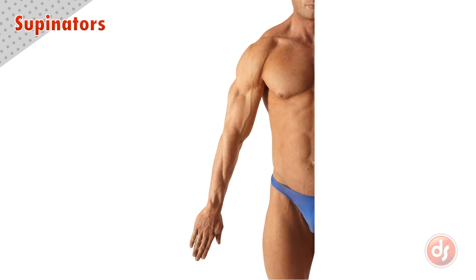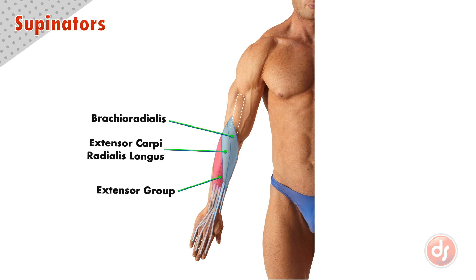Now let's find the supinator and pronator muscles on the surface. This shape on the outside of the arm is the brachialis. That means that this thick shape emerging from behind it is the mass of the supinators, coming down on the surface of the arm as it aims to the thumb side of the hand. This shape underneath would be the extensor group going to the back of the hand. Depending on the development of the figure, you may see a division between the brachioradialis and the extensor carpi radialis longus, or they may appear as a unified shape.